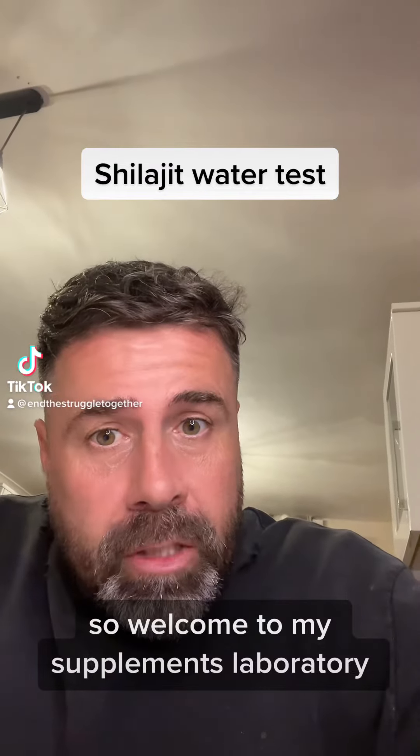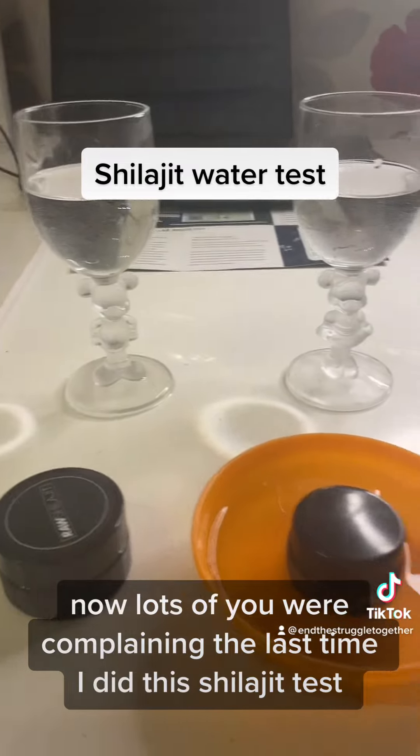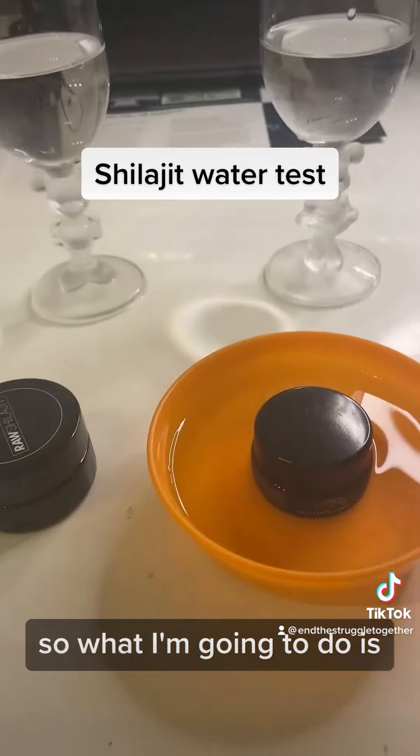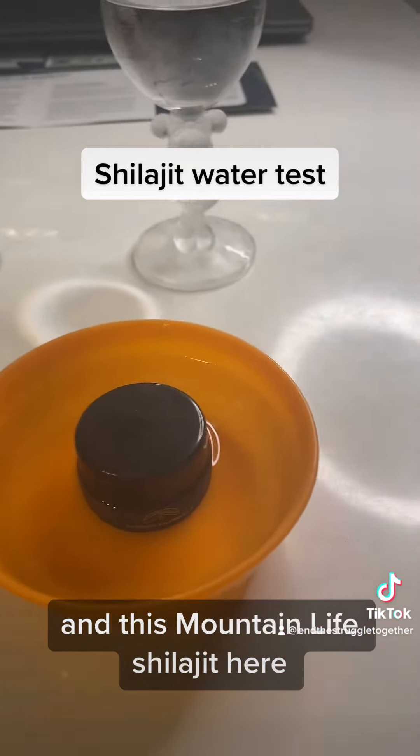Welcome to my supplements laboratory. Lots of you were complaining the last time I did this shilajit test that I wasn't using the same glasses and it wasn't the same water. So I'm going to show you the difference between this raw shilajit and this Mountain Life shilajit.